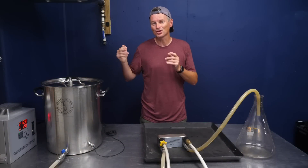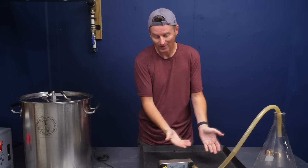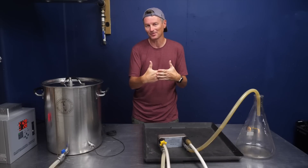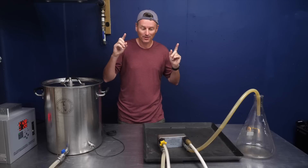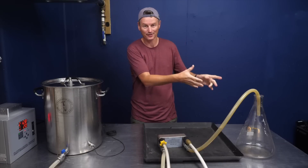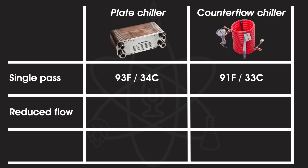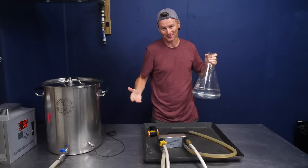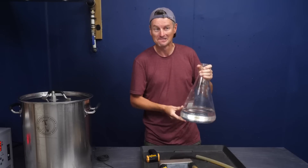Option two is to reduce the flow passing through the plate chiller. In theory, the slower the hot liquid passes through, the more contact time it has with the cold water and the better it should cool. I reduced the flow on my pump to about half, and you can see it flowing much slower now. That made a big difference — the output is now 78°F. Still not quite pitching temperature, but with groundwater at 70°F and a single reduced-flow pass, that's pretty good.